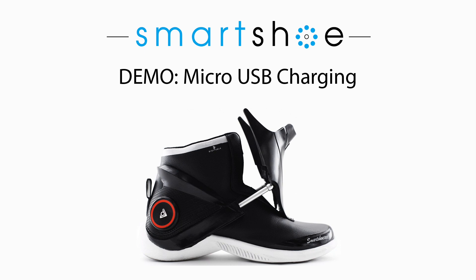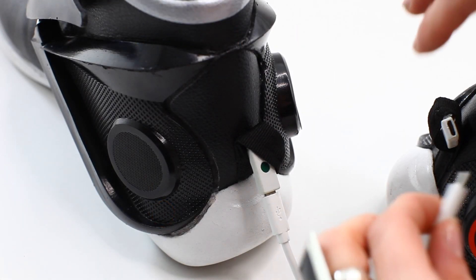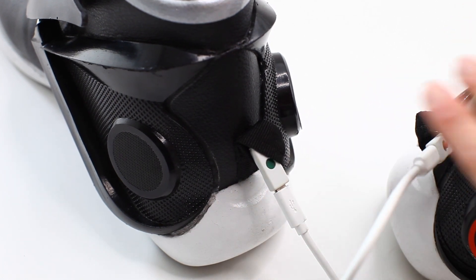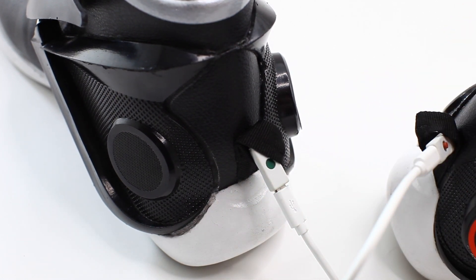In this demo, we'll show you how to easily charge your smart shoes. Every pair of smart shoes comes with a double micro USB Y cable that connects to a standard USB plug. Charging your pair of smart shoes takes approximately 90 minutes.